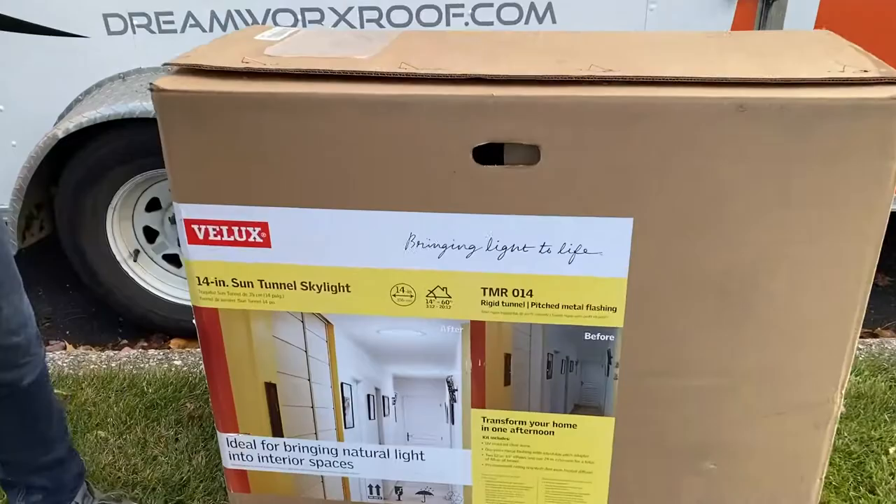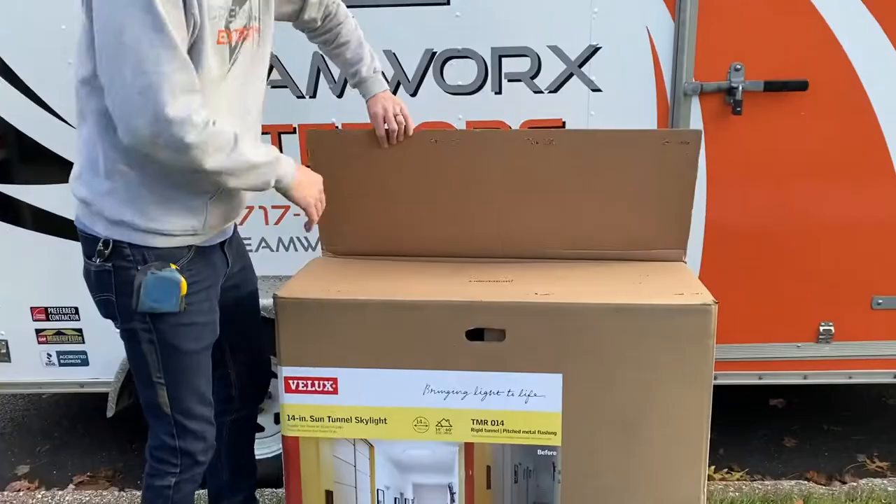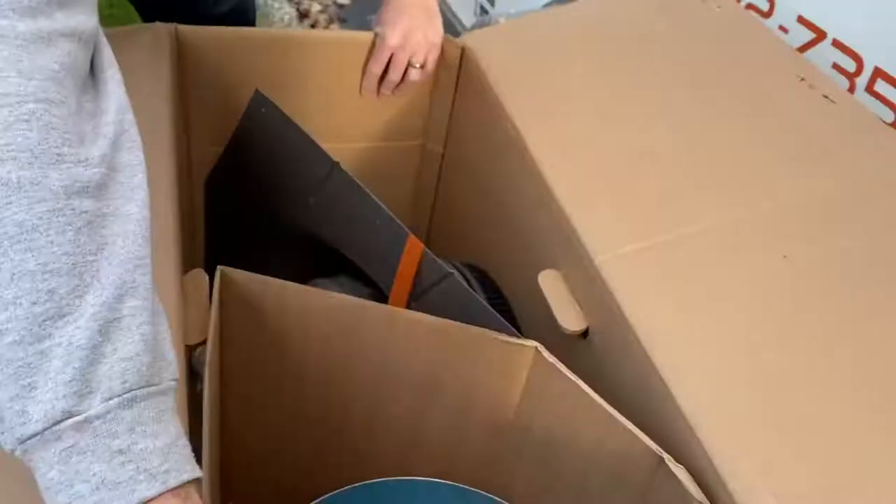This is the Velux 14-inch Sun Tunnel and I wanted to do a quick unboxing so you can see all the different parts and pieces that go into this. There's a 10-inch style and a 14-inch — we're going with the 14s here today, so let's open it up and see what we got.